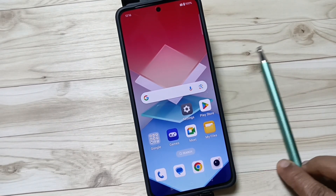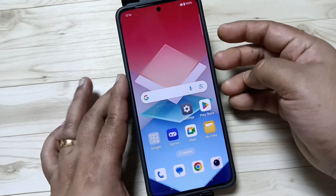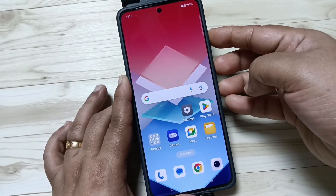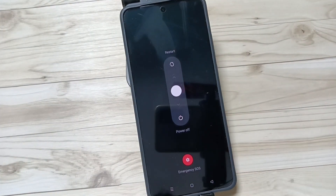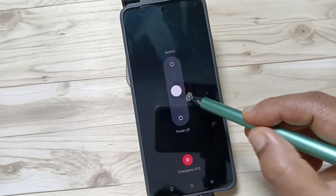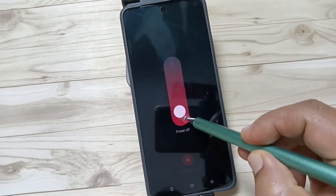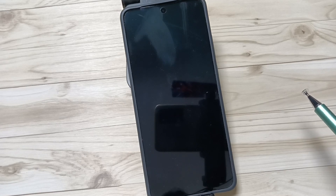To switch off the device, tap on the volume up button and lock button for a couple of seconds. Now you can see the window for switch off, restart, and emergency SOS. To switch off the device, tap on the white circle and swipe down to power off. You can see the device is now switched off.